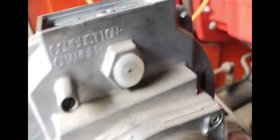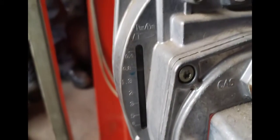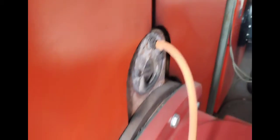Around here we have the gas control valve and regulator, where we can make coarse or fine adjustments. Above you've got your coarse adjustment on the left and on the right you've got your fine gas adjustment. Always remember to set your high first and then make your adjustments after on your low.